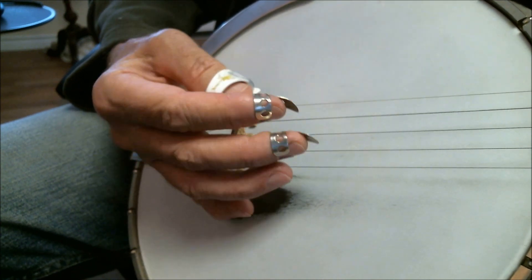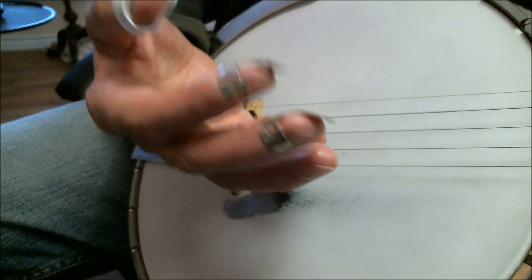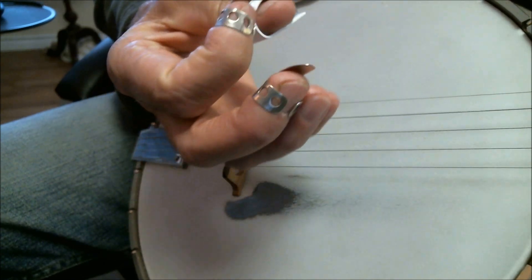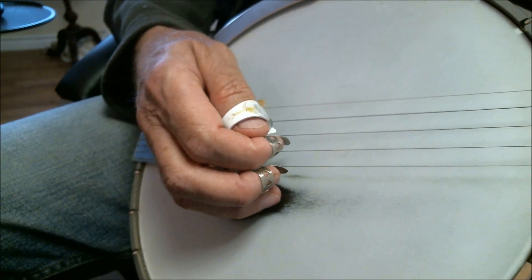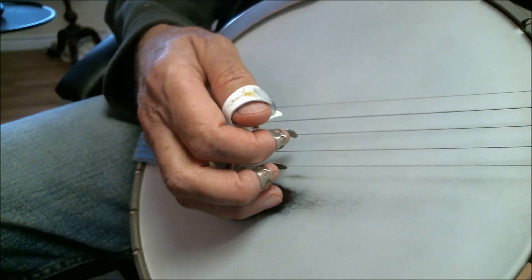How you wear your picks is critical too. Most people don't have as much spade hanging off as I do — this is just the way I learned and it works for me. Most people bend their picks around closer to the contour of the tip of the finger. But the whole goal is simply to get the flat part of the pick, the spade part of the pick, absolutely flat on the string and pull.